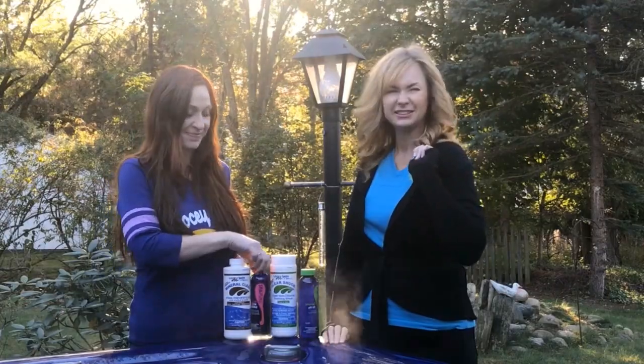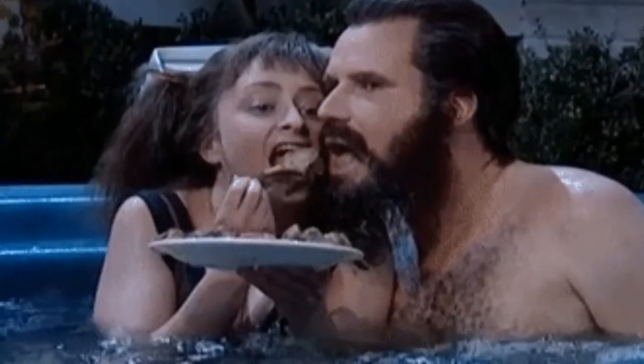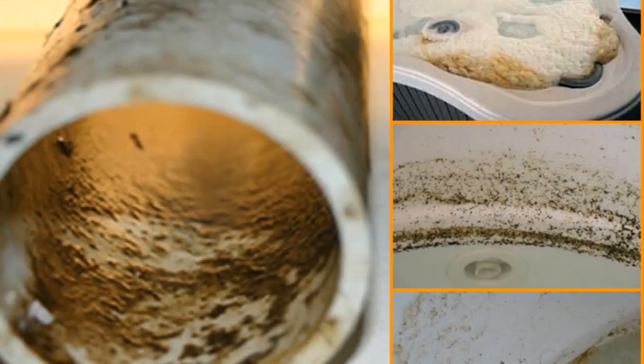Hi everyone, I'm Michelle and I'm Nicole, and we're here on a cool crisp fall day to help you purge your spa. A good reason to use a system cleanse or spa purge is when you acquire or buy a used hot tub and want to cleanse the system — even if the previous owner was really good about their chemicals and took great care of the spa, I would still do a system cleanse.